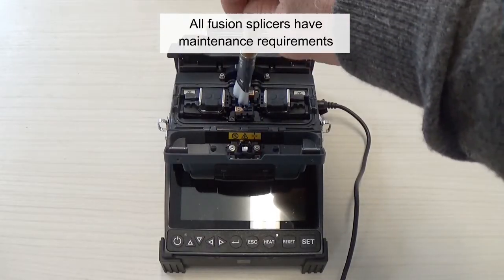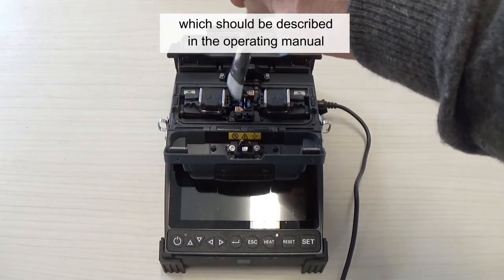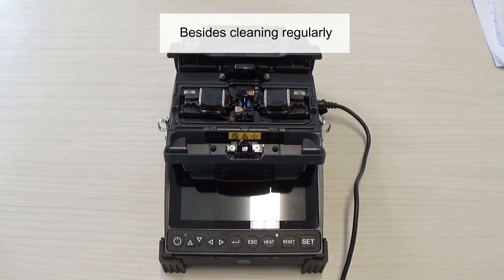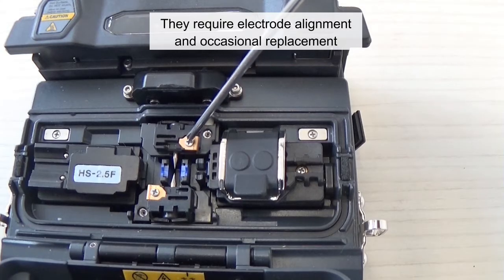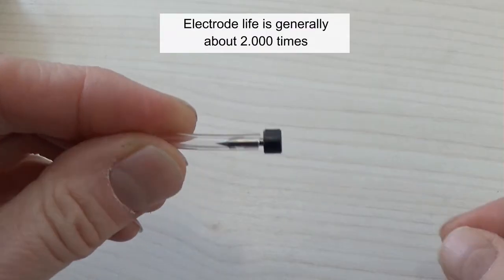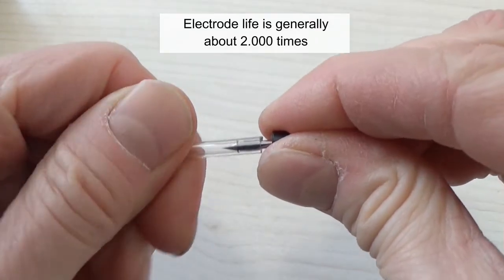All fusion splicers have maintenance requirements, which should be described in the operating manual. Besides cleaning regularly, they require electrode alignment and occasional replacement. Electrodes' life is generally about 2,000 times.